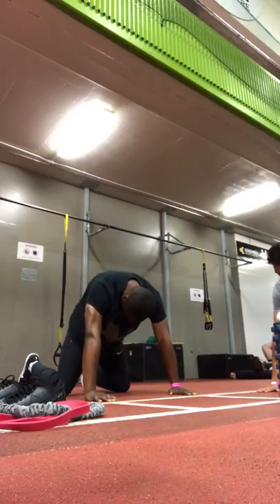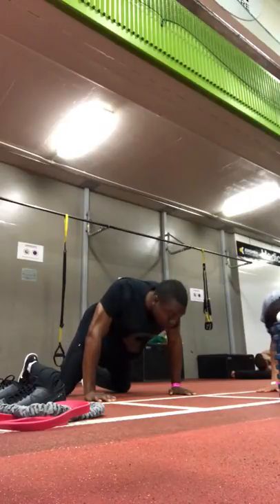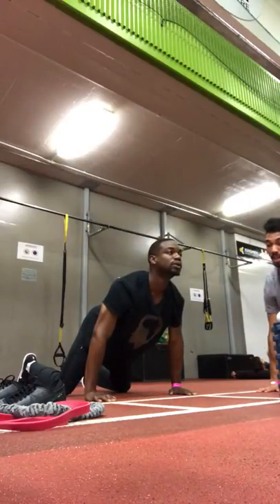So when you're going into it, you start at the back, move down, and up, and extend the chest.